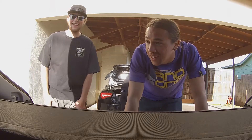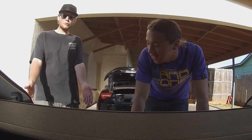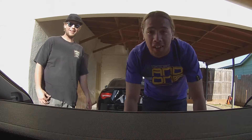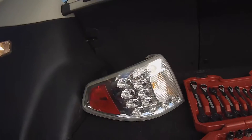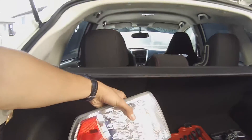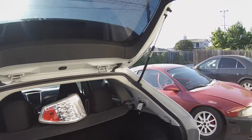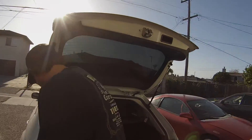What's up YouTube, so today we're working on Zach's WRX 2012. We are going to be tinting these taillights, making them look mad fresh, because nobody likes chrome, right Zach? Nobody likes chrome — crystal taillights are bullshit.